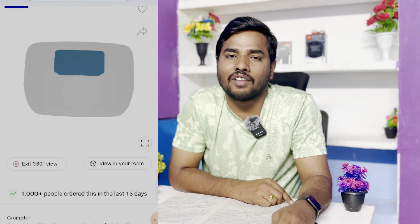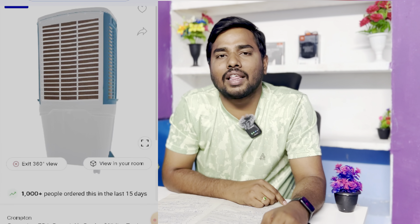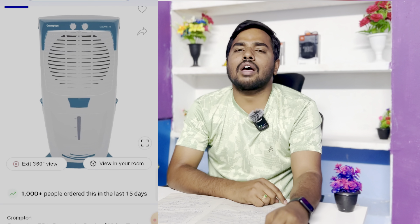Next, there is an air throw of 4,250 CMH (cubic meters per hour). It is a very strong air throw. There is a 1-year warranty. There are 4-way air direction and honeycomb cooling pads. There is no separate cooling room required. Next is the ice cube inlet feature — if you want to add ice cubes, it will be available.